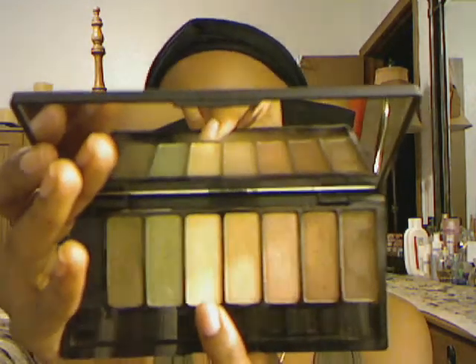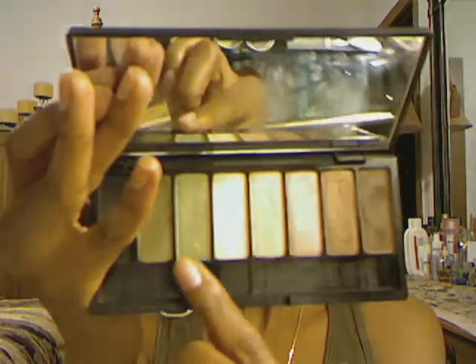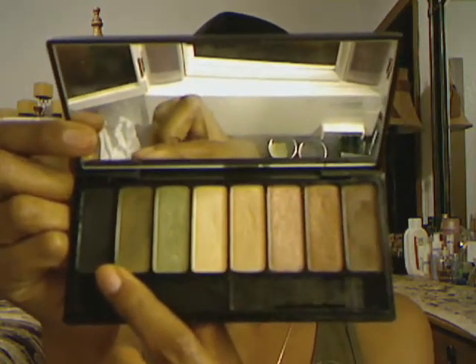This one here is called Clay and I don't like this one because it's too glittery. I don't really care for this one. This one is called Tequila. This is Dimebag, Orbit, and then the black is called Lucifer.